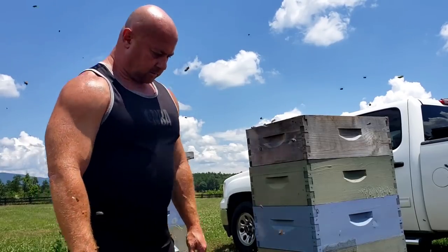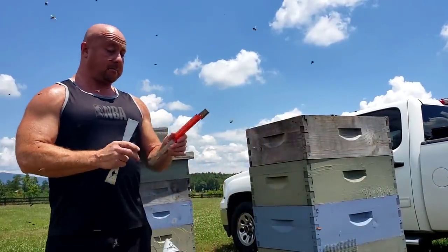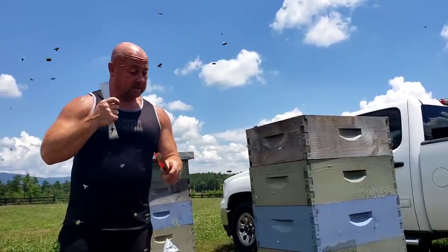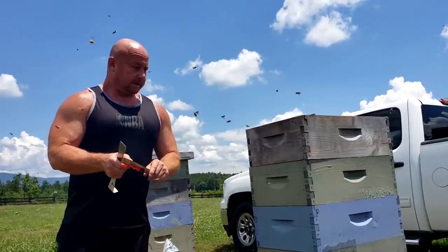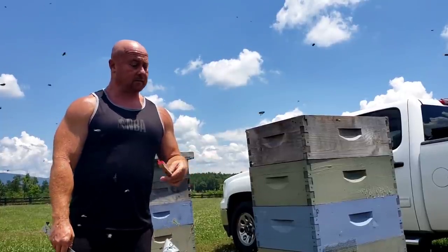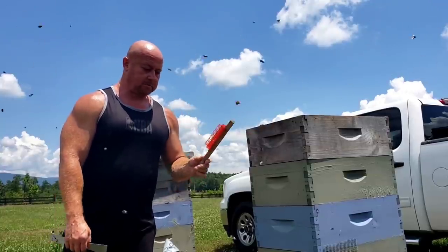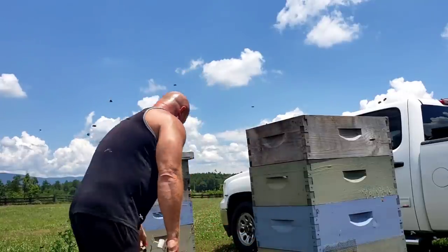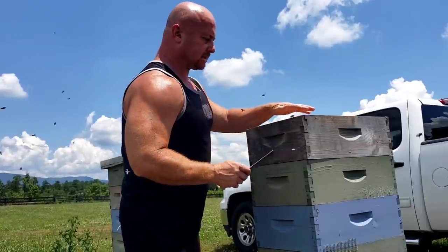Now is the time, if you're pulling your honey supers, to go ahead and get your guardians put on there. Once I pull this honey today I'll put the guardian on, because it's getting that time of year — we're at the end of June — so there can be a lot of hive beetles coming in. These will absolutely block out the hive beetles. Barnyardbees.com for your guardians if you need those.